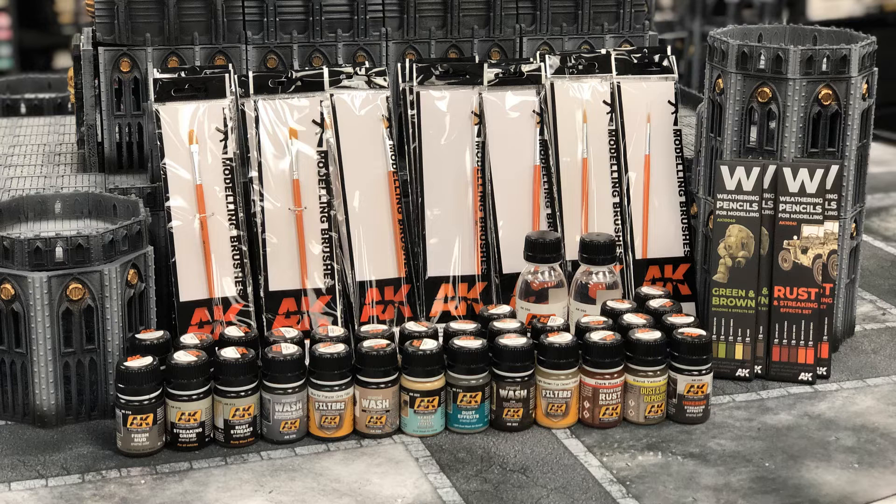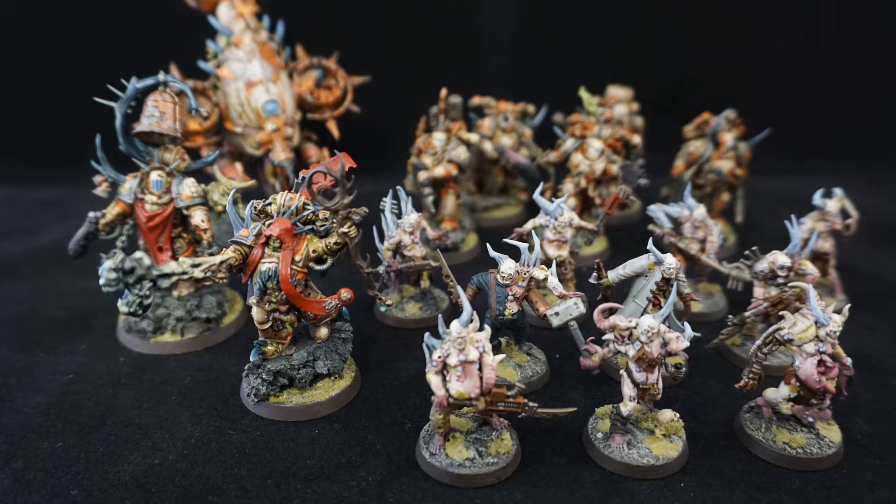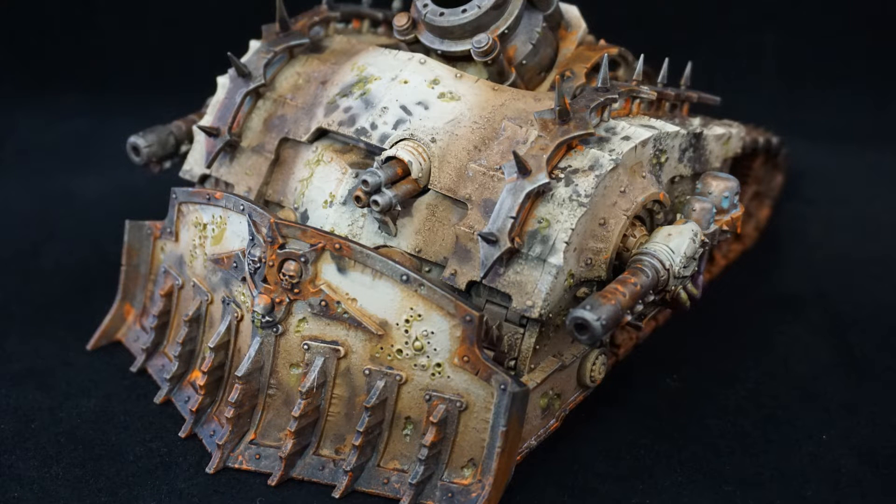About three years ago I was visiting the UK and I picked up a set of enamel paints from a company called AK Interactive. At the time I just started my Death Guard army, so I put them to use for some really good dirty and weathered effects. I'll show you some pictures from my collection here. At the time they were a bit hard to get a hold of here in Canada, but now we've finally found a good reliable local supplier.